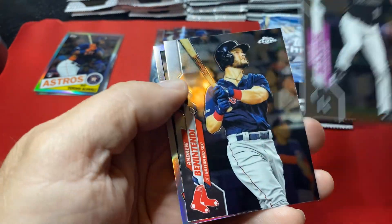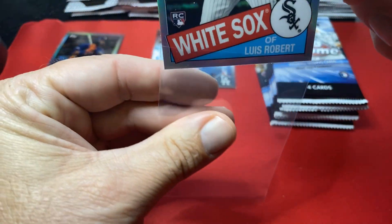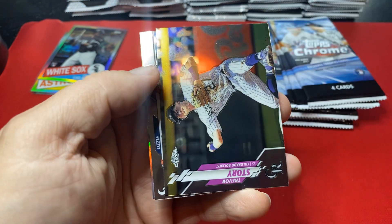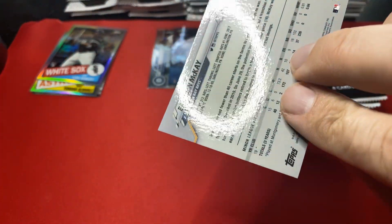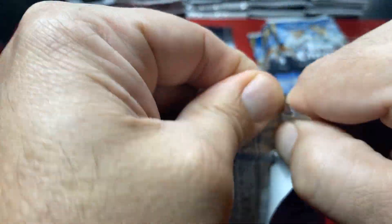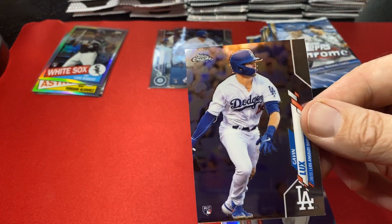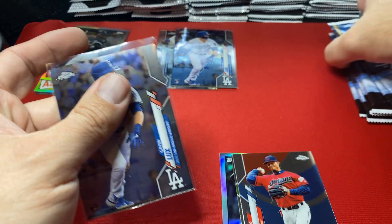This card is actually worth grading — it's a sick looking card. I never would have graded this kind of card before but I'm going to send those off to get graded. It's a pretty card and they're worth a ton — it's amazing. There's another rookie refractor — May or McKay, add that to my rookie pile. There's another Lux — that's the second Lux. Just sweet. But yeah, I can't believe the playoffs are coming up as a Cubs fan.